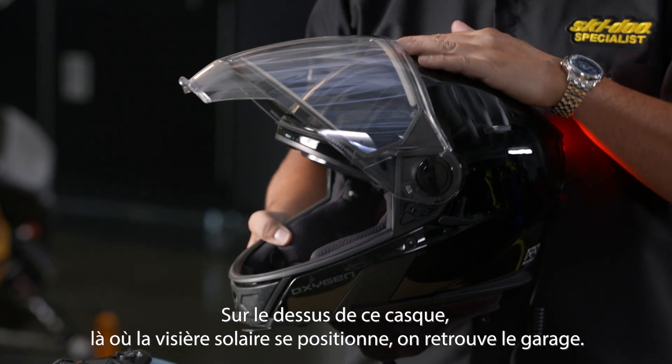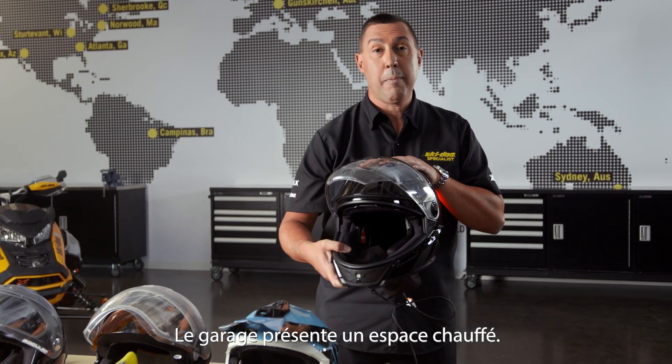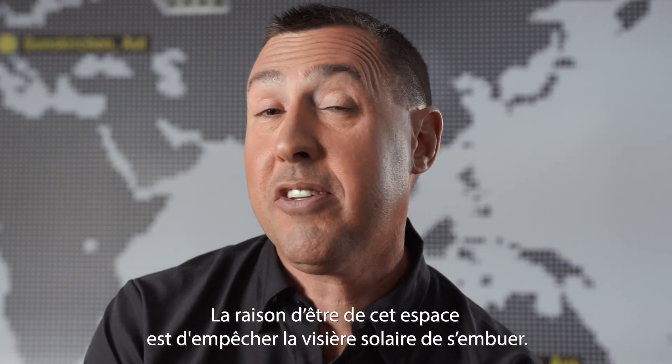In the top of this helmet, where the sunshade goes, there's the garage. The garage has a heated chamber. The reason why we built this was to keep the sunshade from fogging.